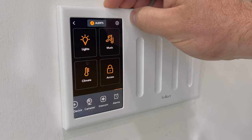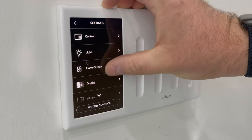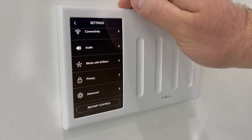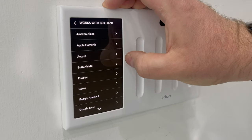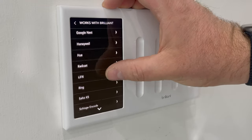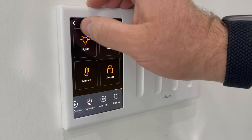Then you can set alarms and do a couple of different things with that — I don't personally use that one, but it's there. And then here's just the general settings. Connectivity — when you first get the Brilliant, you connect it to your WiFi. Here's a list of compatible devices, which we'll talk about at the end of this video.